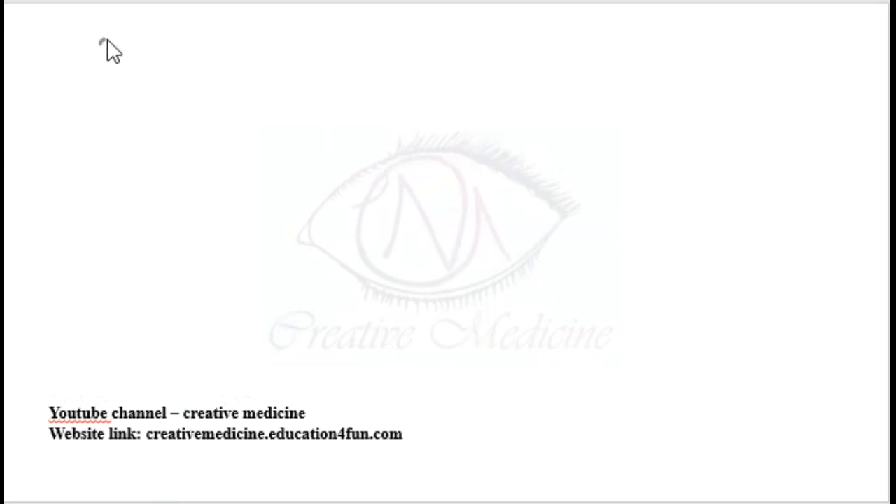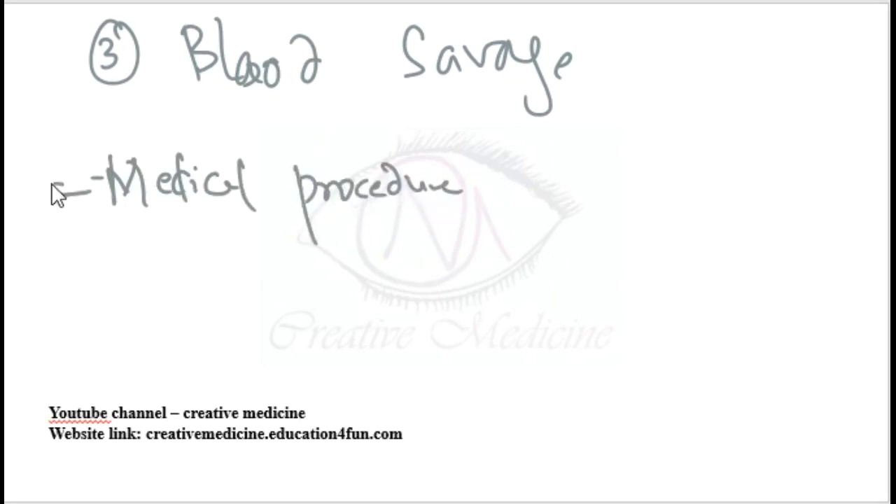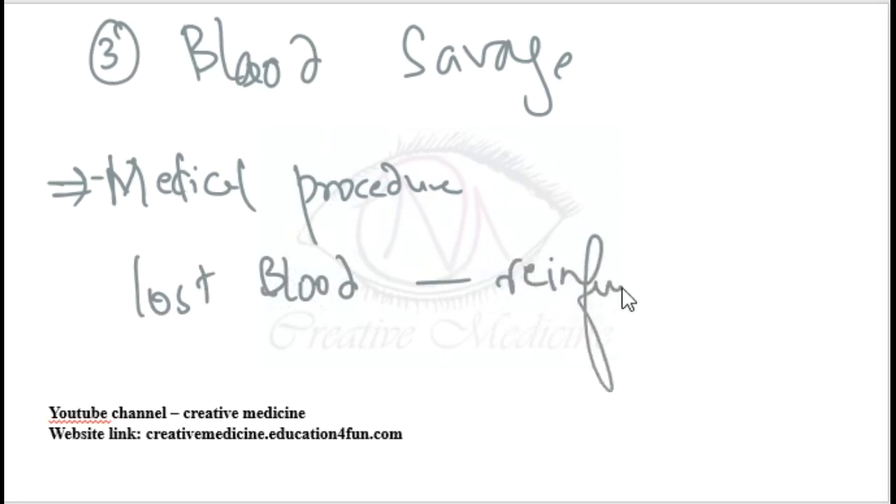Normovolemic hemodilution is a cheap technique and there is no risk of mismatch. The third method is blood salvage, also called intraoperative cell salvage. In intraoperative blood salvage, the lost blood during surgery is recovered and re-infused to the patient — this is a form of autotransfusion.